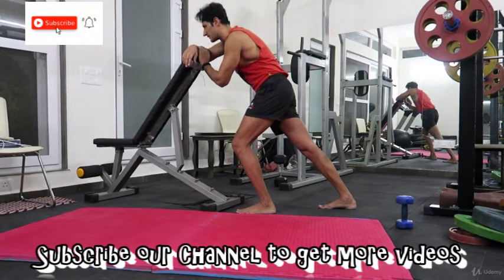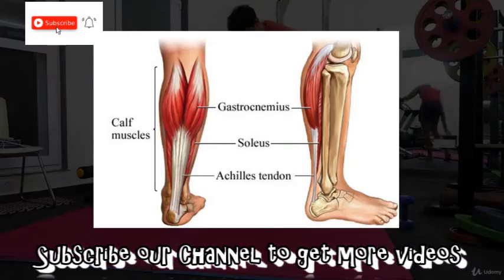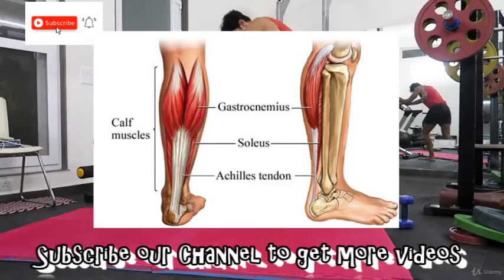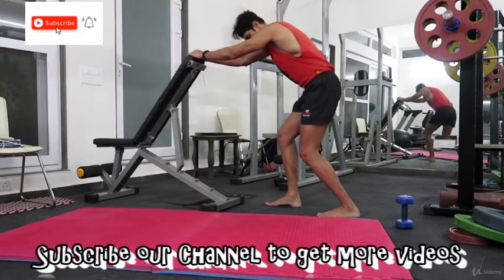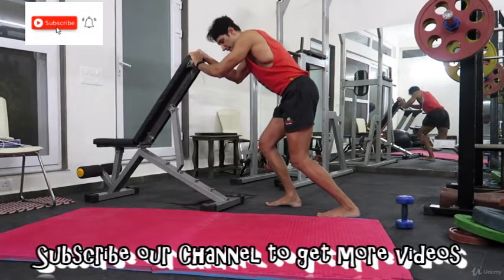All right, so the next one is the soleus muscle — your deep calf muscle. The technique is the same; all we have to do to target soleus is bend our knees. So we are bending our knees and then stretching — that's the only difference.